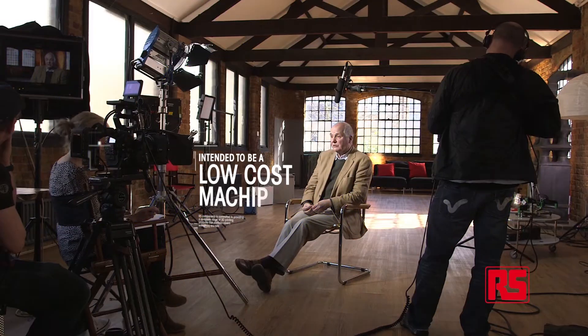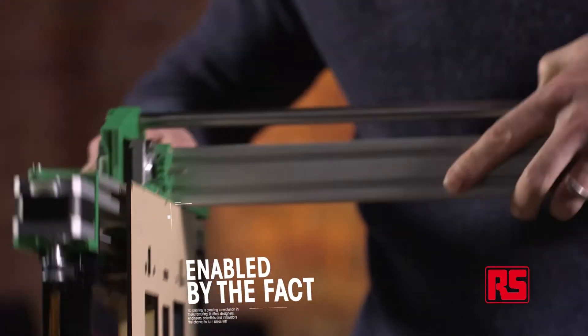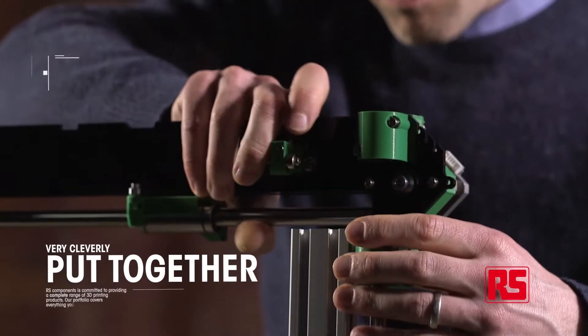The RepRap Pro Ormerod is intended to be a low-cost machine — it costs a few hundred pounds. That low cost is enabled by the fact that internally it doesn't have any very exotic technology; it's just very cleverly put together.